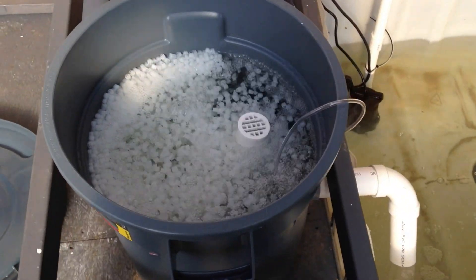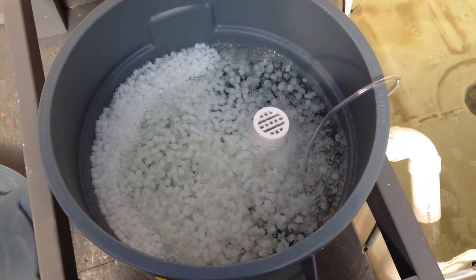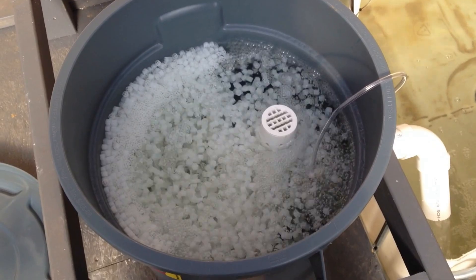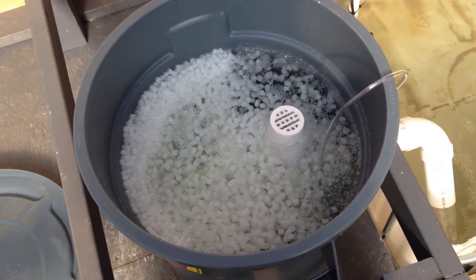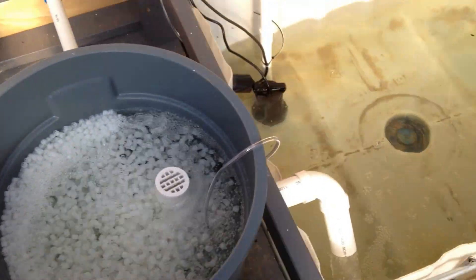Here's my bio filter. I didn't think it was going to work until the K1 media sucked up some water, and then it started turning. So I'm adding a little bit as we go and it keeps taking it and it's still turning — so that's doing well.